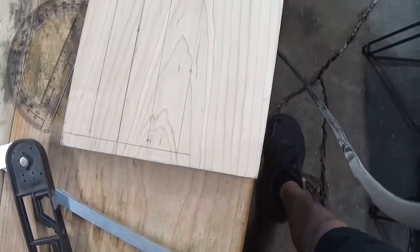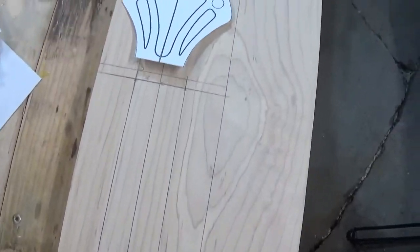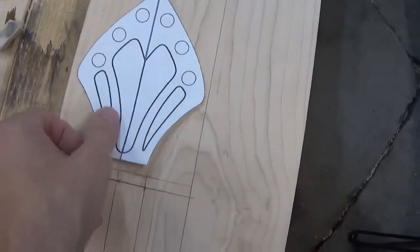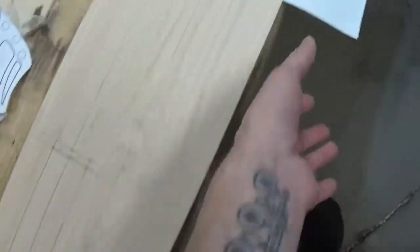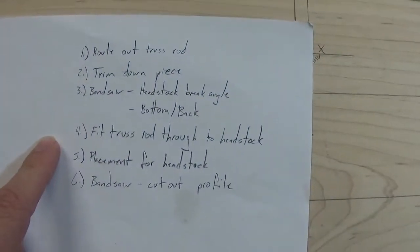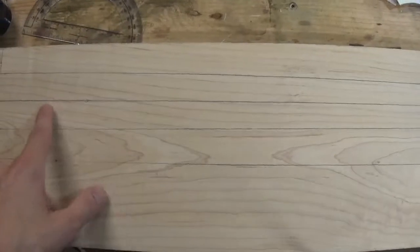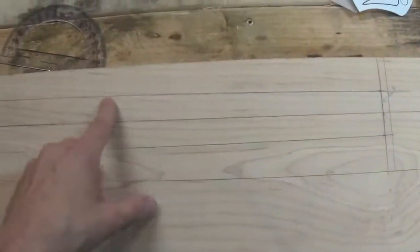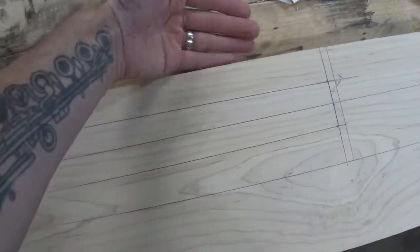I did a lot of sketching, a lot of planning, a lot of thought processing, and this is what I came up with — my headstock pattern. I laid out an order of operations, and the first thing we're going to do is route out the truss rod channel. I'll be using my router jig to route out the channel on the center line, which will keep it nice and straight.